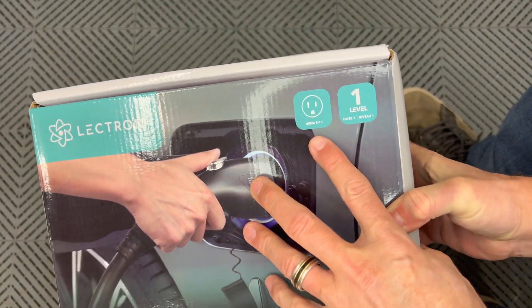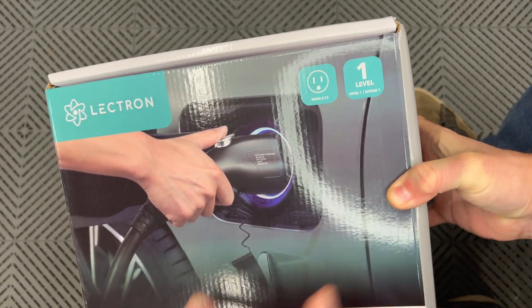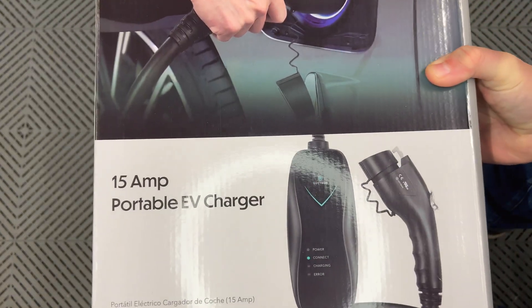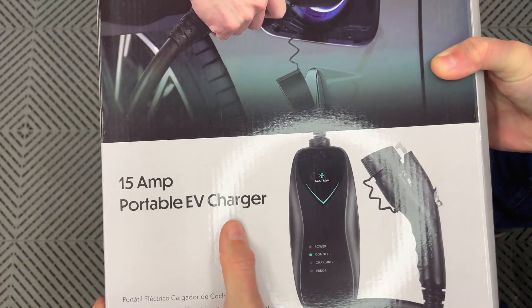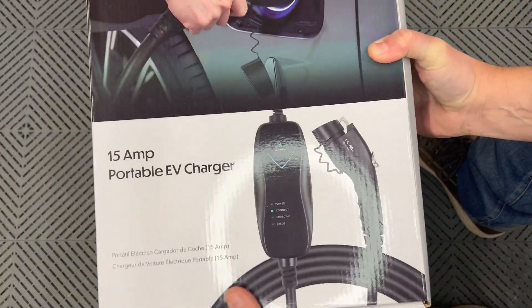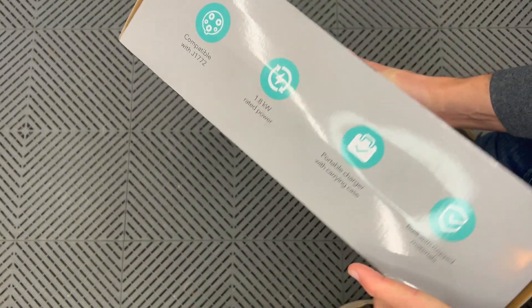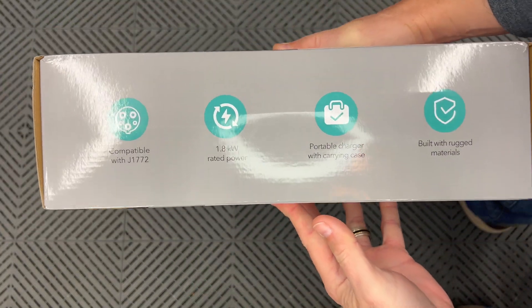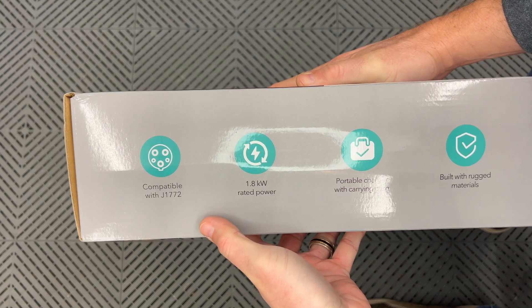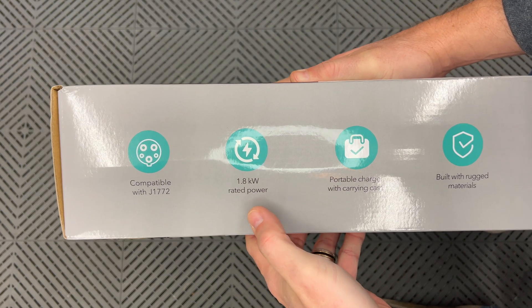It says it's a NEMA 515 plug and it's a level 1 15-amp portable EV charger. There's a picture of the device on the front and some info on the side. Compatible with J1772, and it has 1.8 kilowatts rated power.